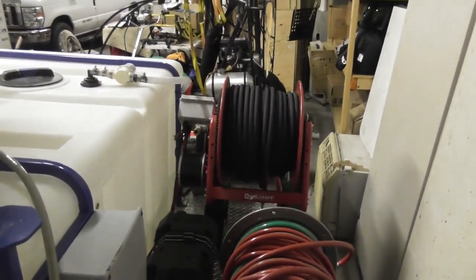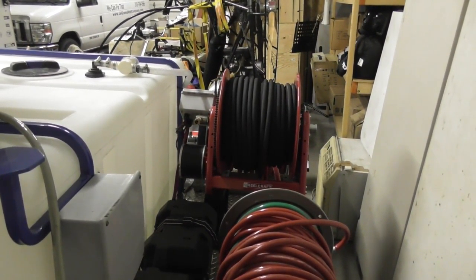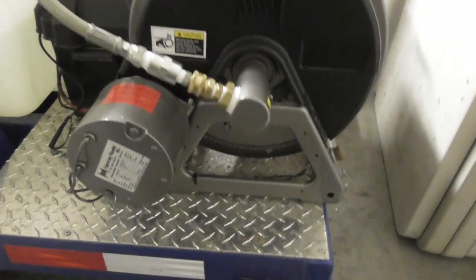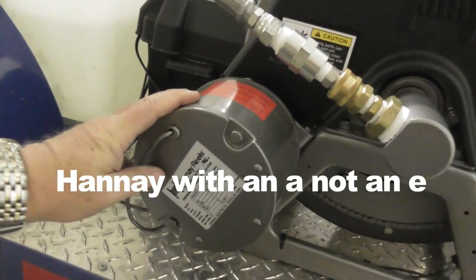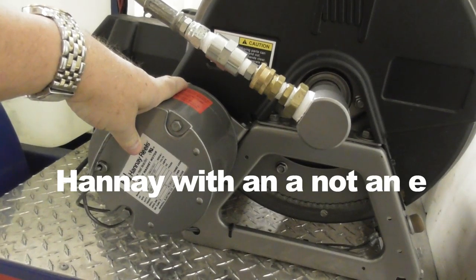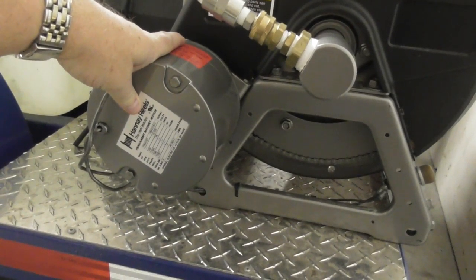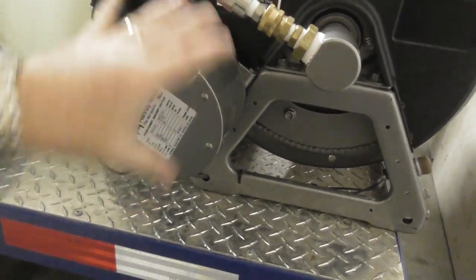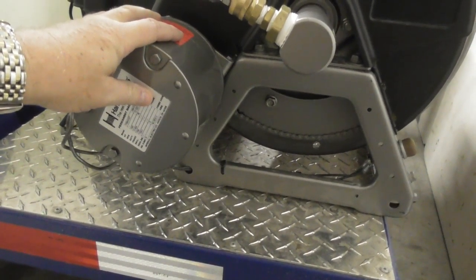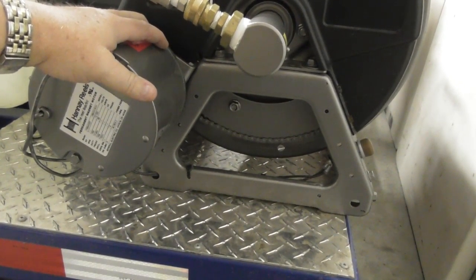And then I've got another reel on the other side for the garden hose. This hose reel is made by Haney Reels — H-A-N-N-E-Y Reels. I really like these, they're local here in New York. The other reason I like them is not only because they're local, but they sell all their stuff on Amazon — I'll put links to them. You can get all kinds of parts and stuff for these motors really easily, just order on Amazon and get them shipped right to you. They're a little on the expensive side, but they last for quite a while — they're really well built.